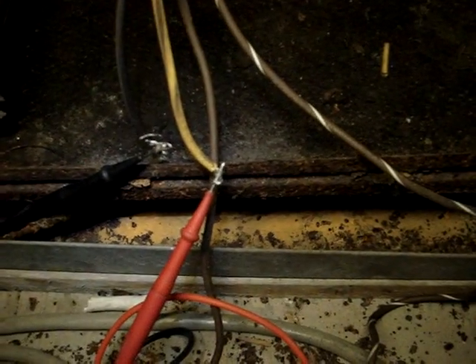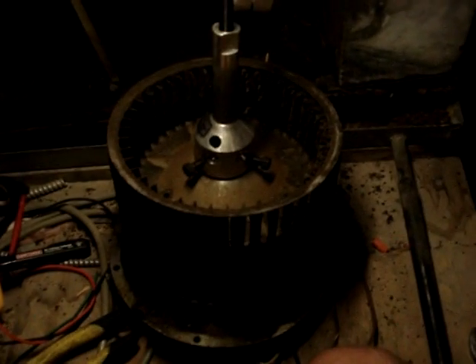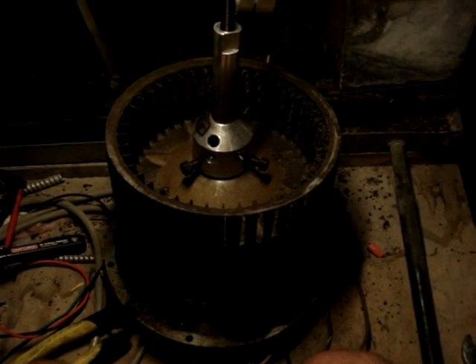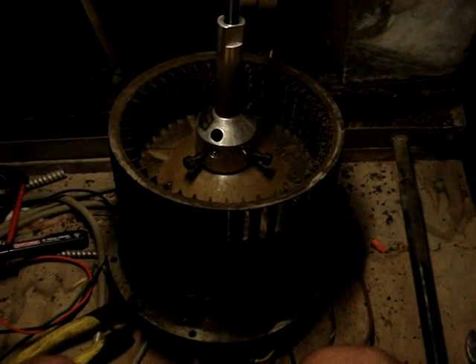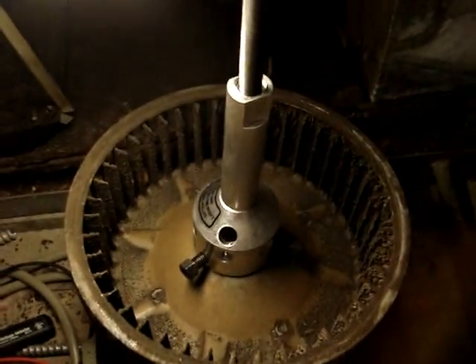I started with the common and high speed lead of the motor, and what we find is that it is overloaded. The next thing we're going to do is use my blade puller to take the old blower cage off and put the new motor in. We're going to clean it up a little bit because it is nasty. So that's our next stage.